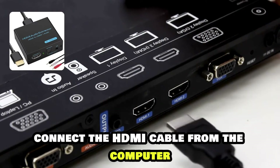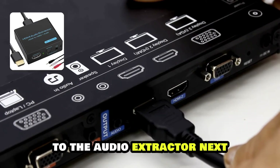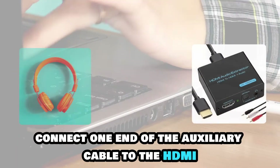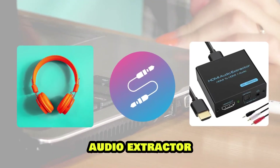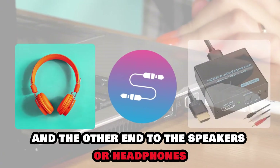Connect the HDMI cable from the computer to the Audio Extractor. Next, connect one end of the auxiliary cable to the HDMI Audio Extractor and the other end to the speakers or headphones.